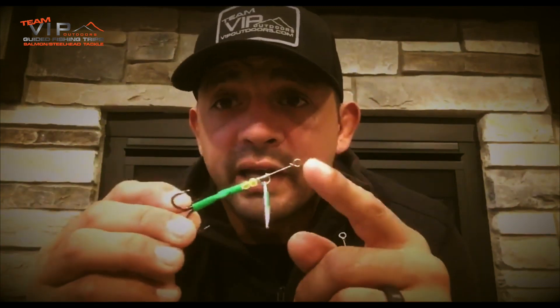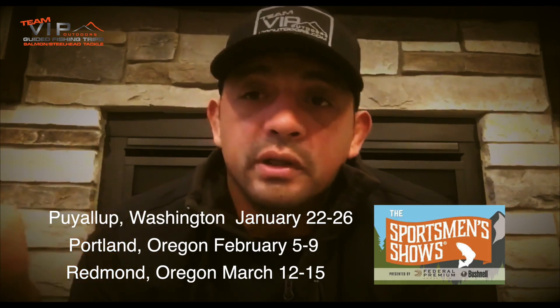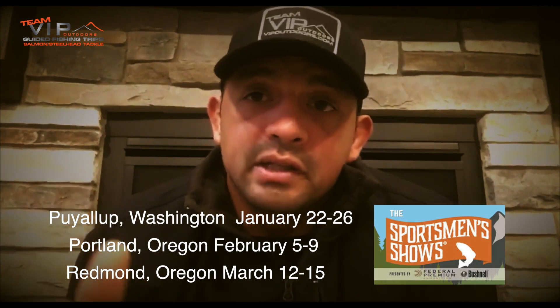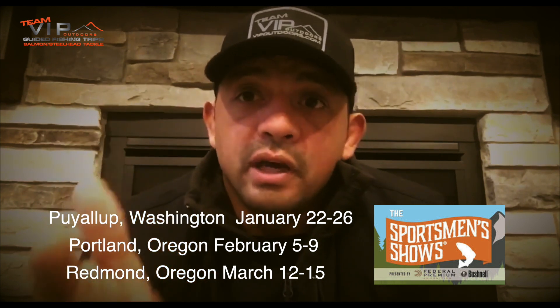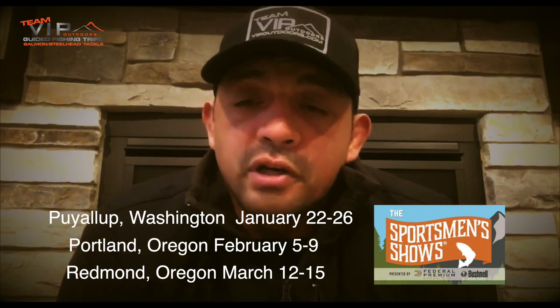This is our number three Switchblade spinner, and we have our blades also available. Both of them are online at VIPOutdoors.com. I'm going to push the stores about putting these in for the 2020 season, so if you don't see it in stores it's not because I didn't ask. We also have our sportsman show season coming up at the end of January — all of February and March. We'll be in Puyallup, Portland, and Redmond at the saltwater show, and at all the Laughlin trade shows. We are going to be doing seminars on spinner fishing for salmon.